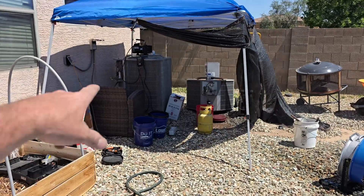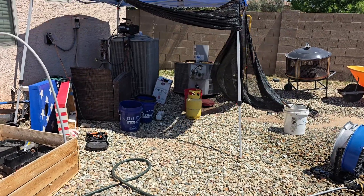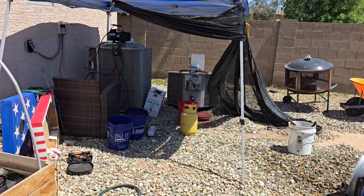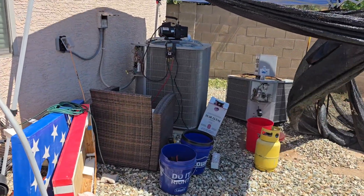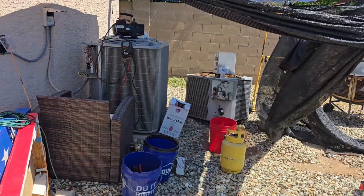Last day scored a unit from somebody and getting it in here on this Saturday to get it going. That's actually a heat pump and this was a straight cool. Brother, I was up in there adding the red wire to the transformer up there so we can power the reversing valve all the time on this. Hopefully get them some cooling today.